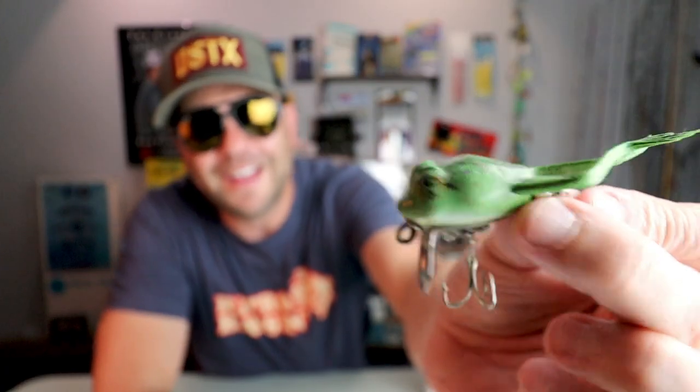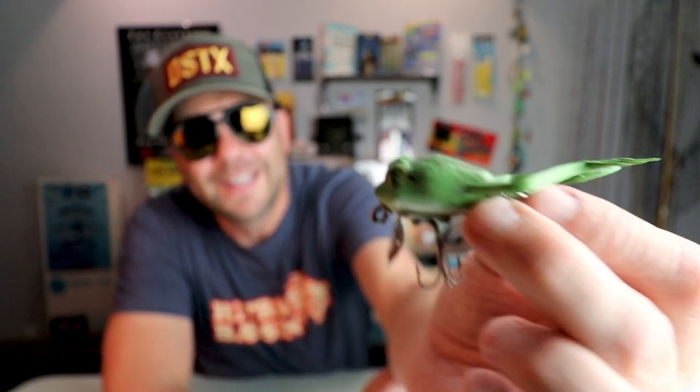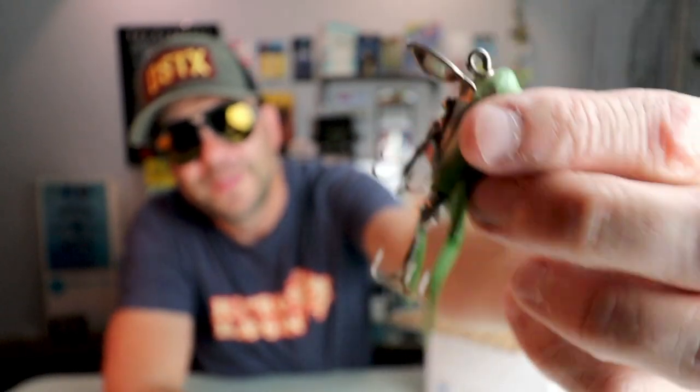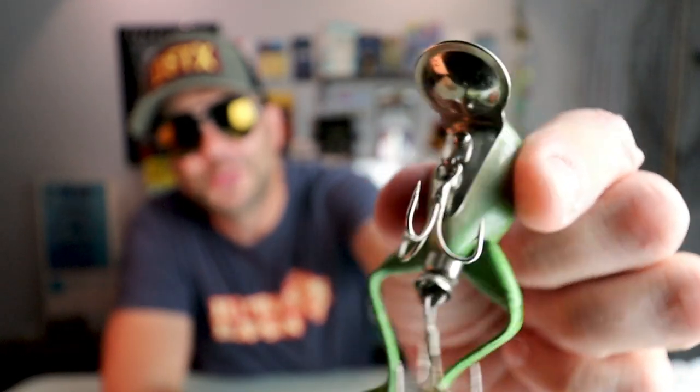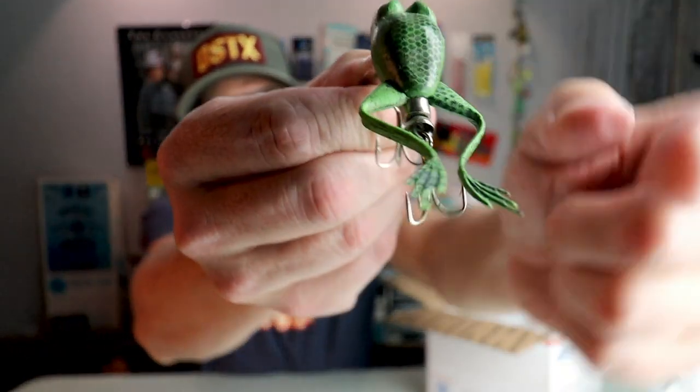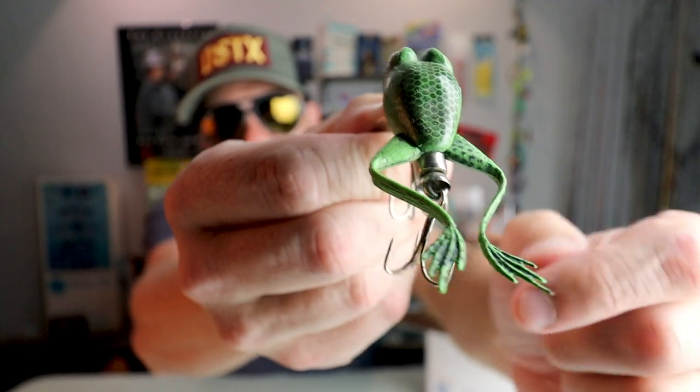I'm pretty pumped about this one. Right out of the gates I see some pretty glorious little frog legs. Wow, check that thing out — that feels really solid. I almost can't imagine that actually floats. It's got a pretty cool looking cupped metal bill that extends to the bottom of the bait like a lot of the old-school crankbaits did, plus a pair of treble hooks and those little legs.